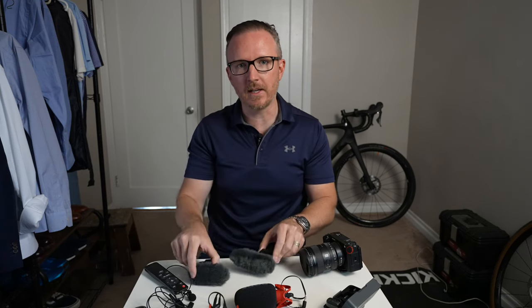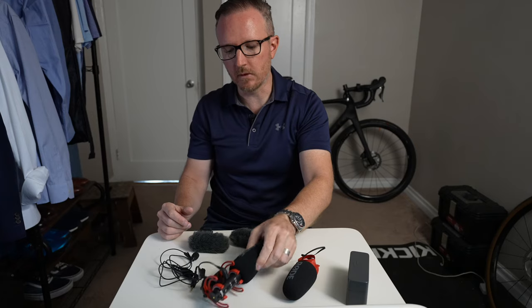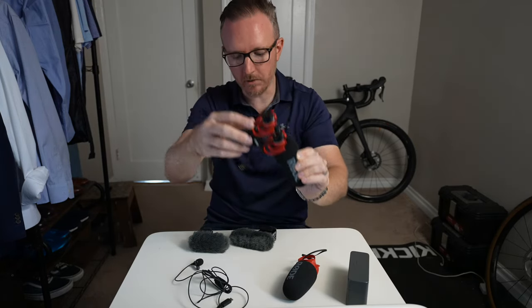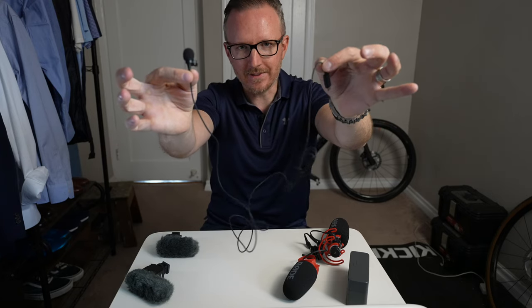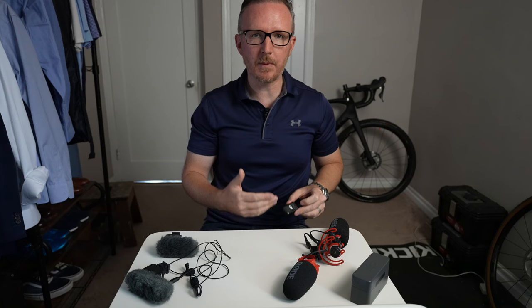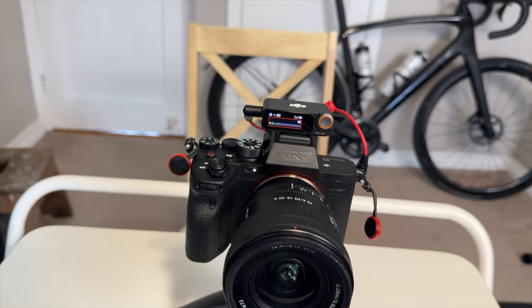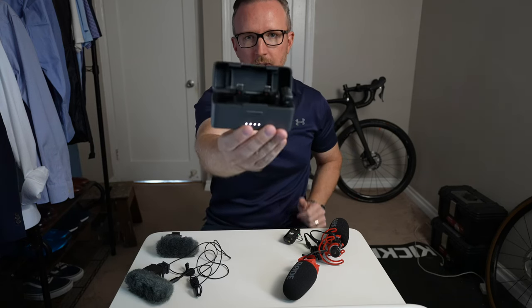We're going to talk about some of those ECM microphones as well as some other options. So let's go through all of the microphones I currently own for filming videos here on YouTube. We have the Rode Video Micro 2, second generation. We've got the Rode Video Mic NTG — my most recent purchase. We've got the Sony ECM-B1M, which was my favorite microphone. We've got its smaller sibling, the Sony ECM-B10. Also a wild card, the Sennheiser XS lav mic, which plugs into USB-C. And finally, the DJI Mic 2.